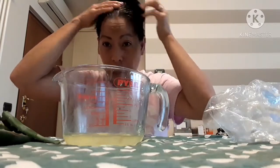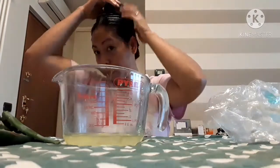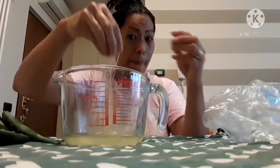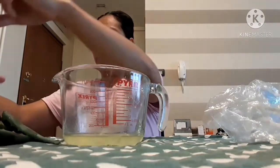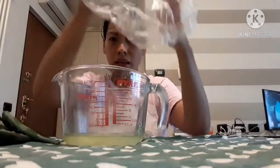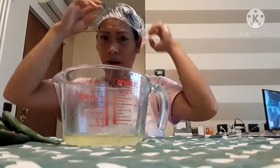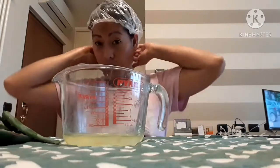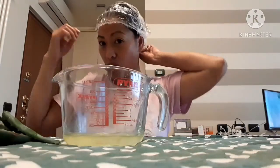Charlie, don't forget to use a blender. Because I don't have a blender here in our new apartment, that's why I'm doing it manually. Now, guys, I will put on the shower cap. I will leave it for one hour. This is it — it's done, guys. I hope you enjoy watching and get some ideas from my vlogs. Thank you.